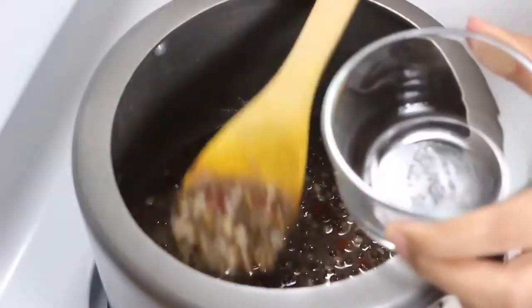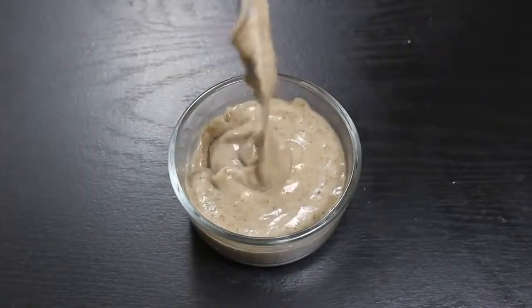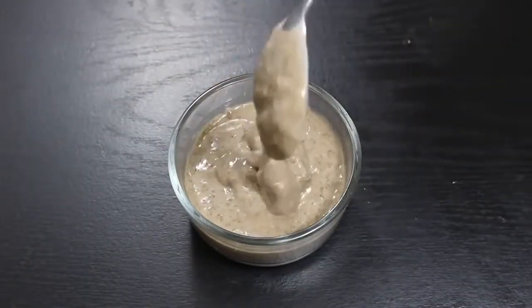Now transfer around half a cup of cooked beans into a separate bowl and grind them into a smooth paste. We will use it later in the recipe.